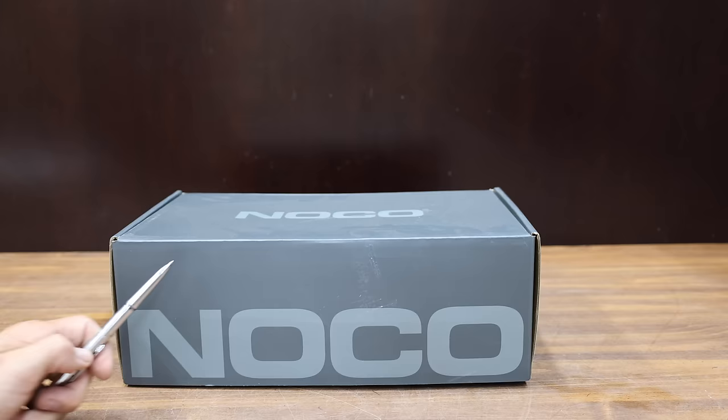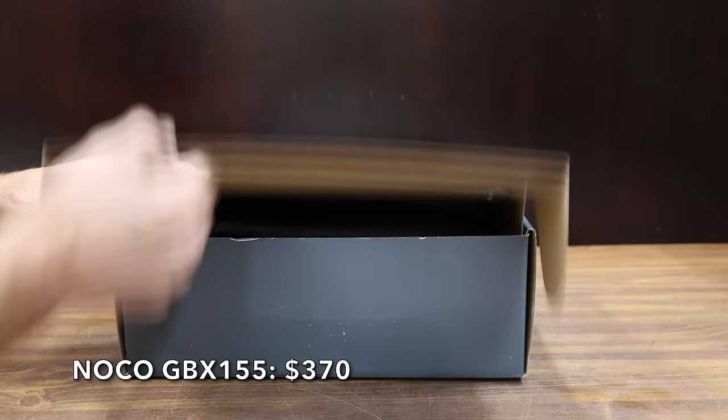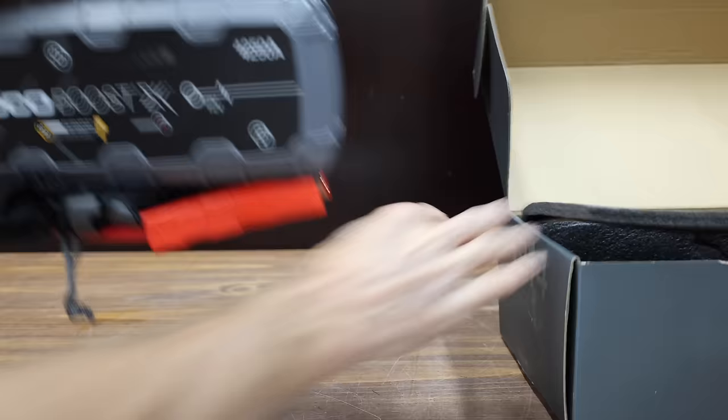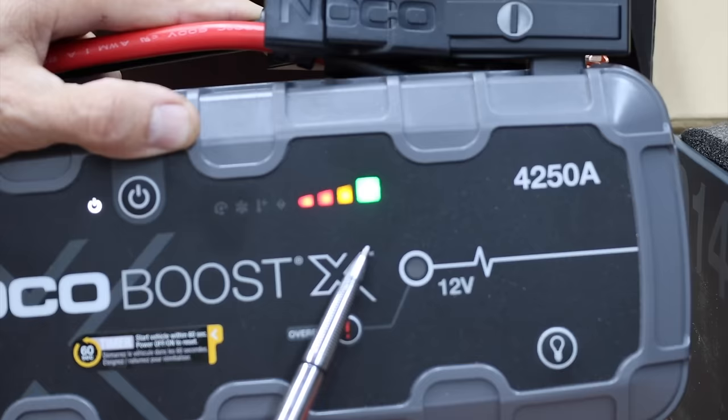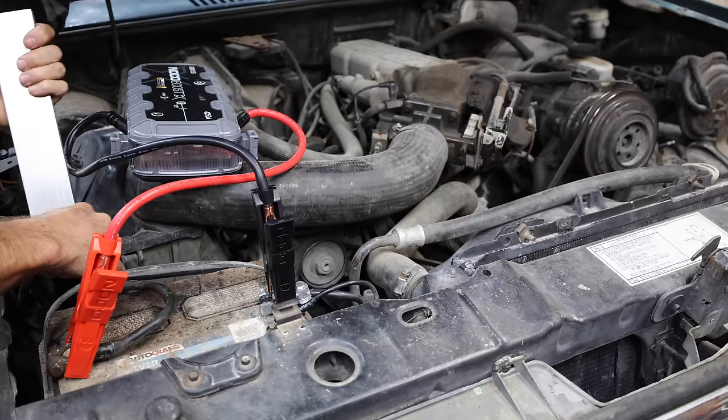At a price of $370 is this NOCO GBX-155. This is the winner of last year's showdown event, so let's see how it's still holding up. It hasn't been used in a full year and is still fully charged. The NOCO made very easy work of the V6 engine, spinning over the starter and the engine very quickly.